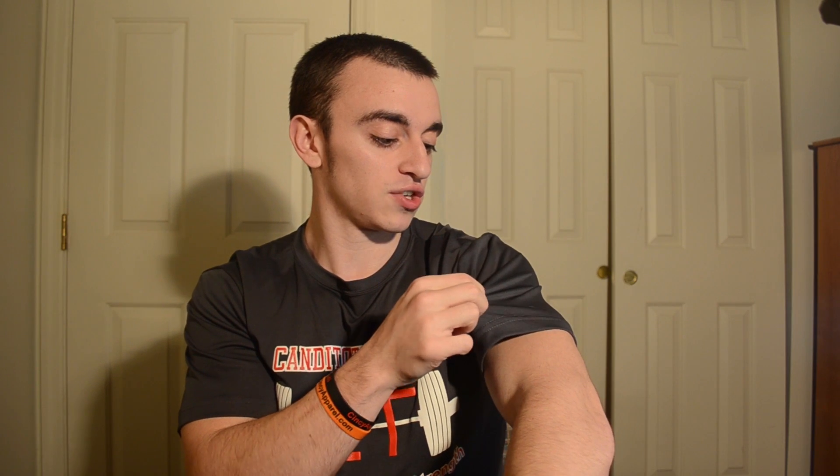Some of the other details: it has a tear-away tag, but most importantly it's a lightweight polyester performance shirt — not your standard cotton t-shirt. It actually has some stretch to it. You can see it's like a performance, dry-fit style shirt, so it's not just the cheapest shirt you can get. I could have gone that route, but I wanted it to be an athletic style shirt.